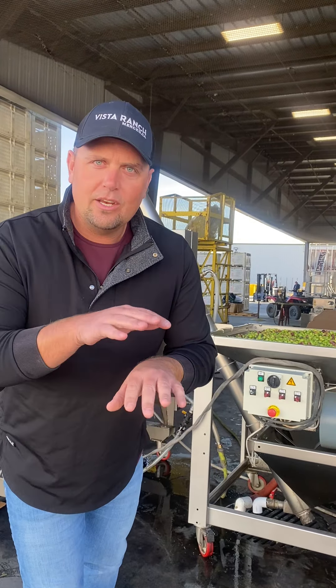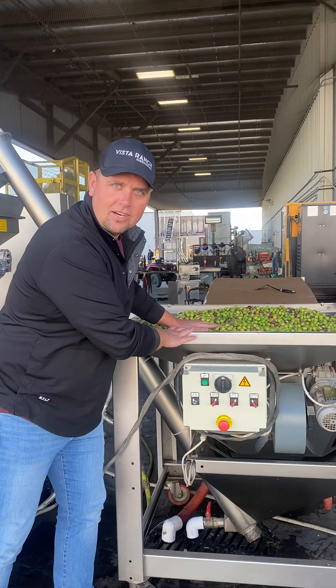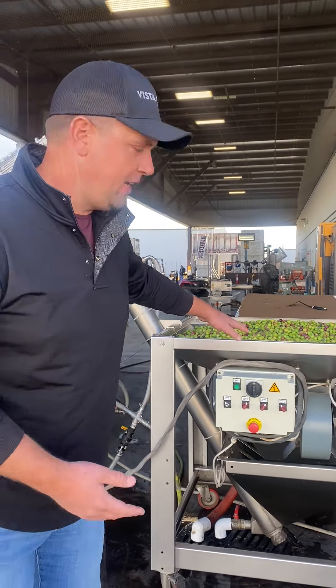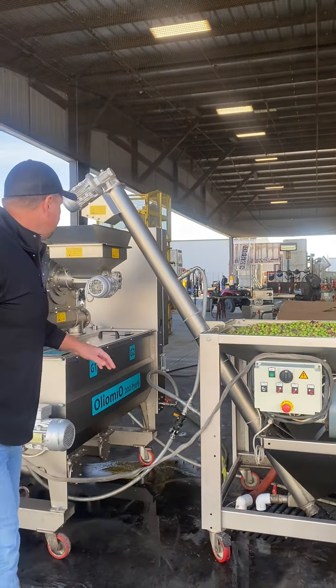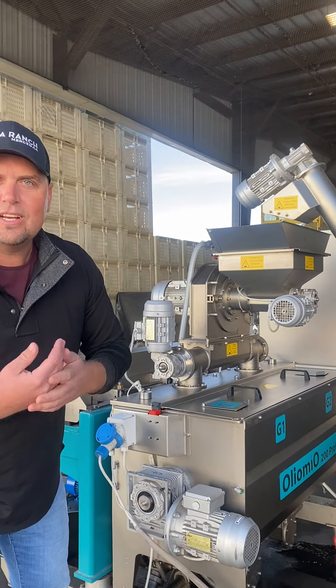They're harvested by hand with Italian rakes. From there, they get dumped into here. This is just an air source that blows leaves off. From there, it goes into the grinder. The grinder makes what they call a paste.